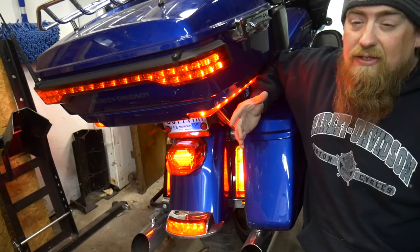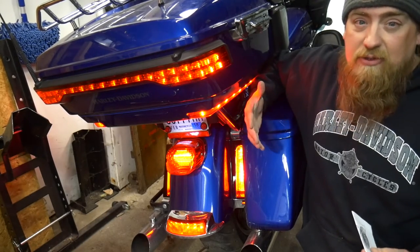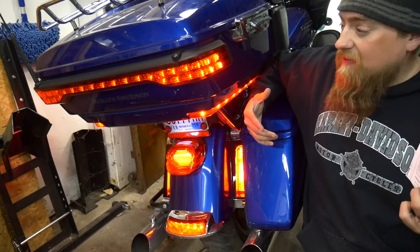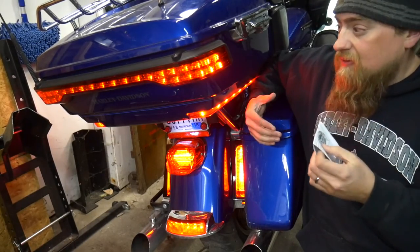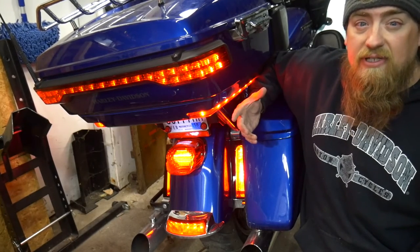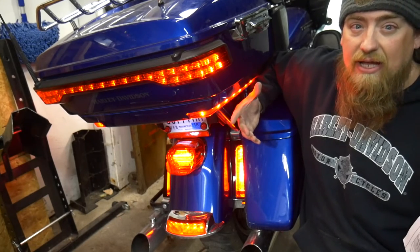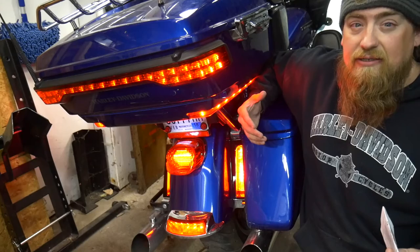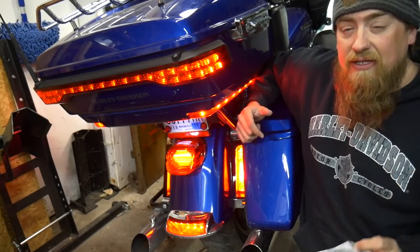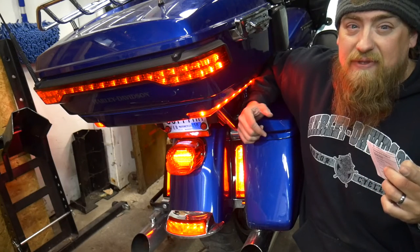Enjoy yourself. Hopefully this helps you remain safer when you're out riding around - coming to a stop, having to stop suddenly, somebody's behind you texting on their phone. Hopefully this helps save your life. I think that's going to do it for this video. Hopefully you enjoyed it. Give me a thumbs up if you liked it. If you haven't already, please subscribe to stay updated with any future videos we put out. Stay safe out there, especially if you have some flashy lights. We'll catch you in the next video from Touring Midwest. Thanks for watching.